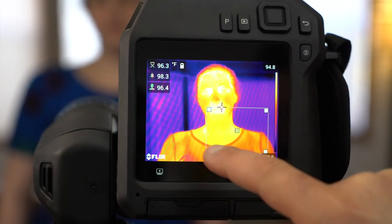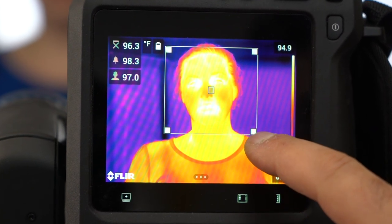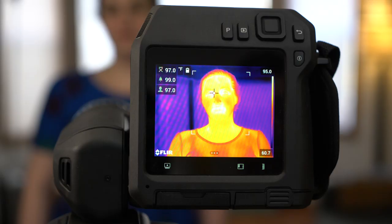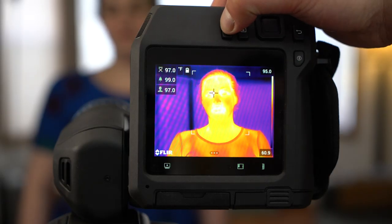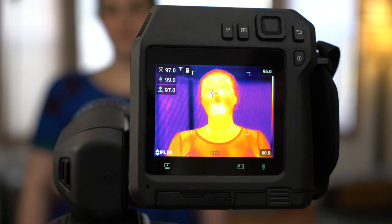We'll set our baseline using a person whose body temperature is within normal range, placing the area of interest over our subject. Press the P button to set the baseline. The camera has now been set to alert us when it detects a temperature over two degrees higher than the baseline.